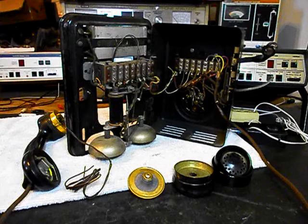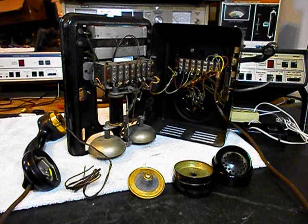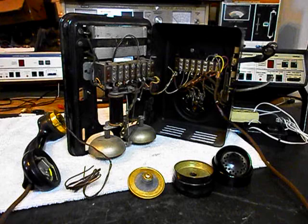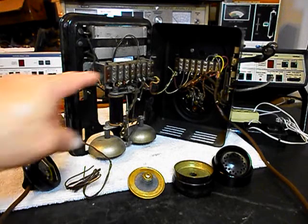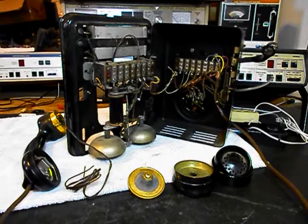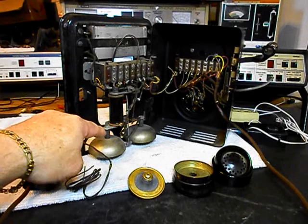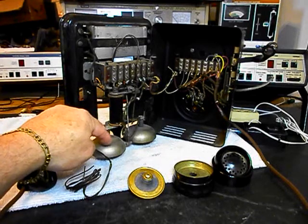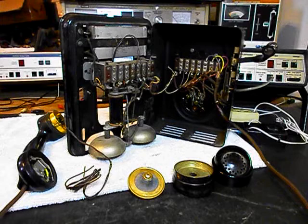We're going to install a modular port adapter so that John can go ahead and mount this telephone on the wall, bring in any length, any color line cord, and plug right into the modular port adapter — makes for a simple, easy plug-and-play connection. We also want to go through all our connections, take a look at the hook switch and clean that, go through our rotary, make sure the bells are ringing, fix the wiring so it doesn't touch our bell, and go through the whole telephone.